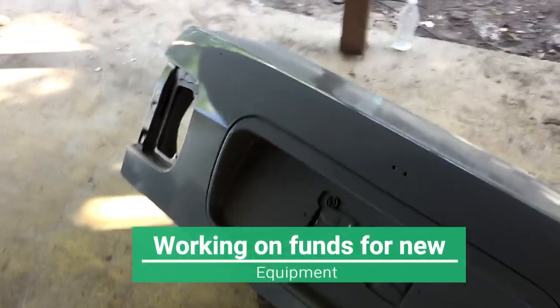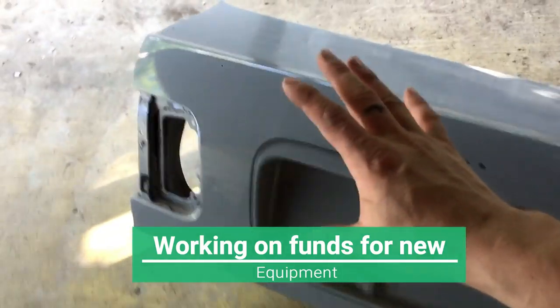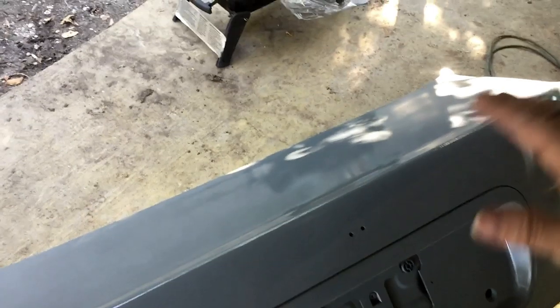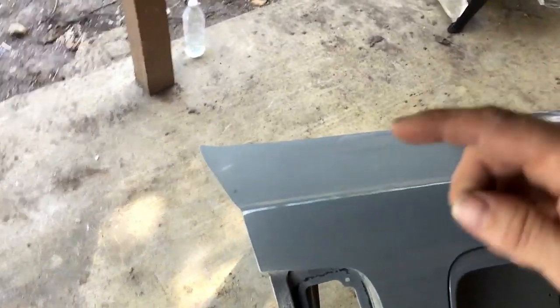Somehow I ended up screwing up the recording. Sorry about not having video of painting this, but I won't disappoint you guys because I will be wet sanding this down and painting it one more time. This time we'll make sure it's recording. Sorry about that, guys — the first pass was not recorded.